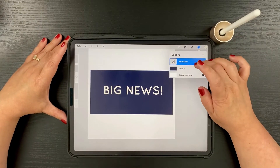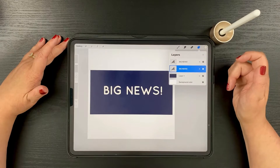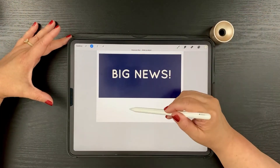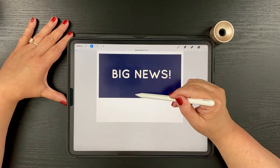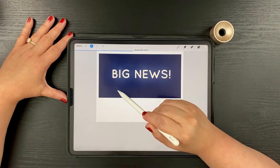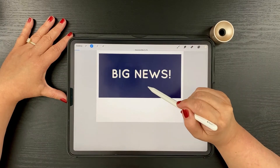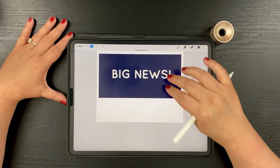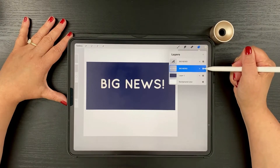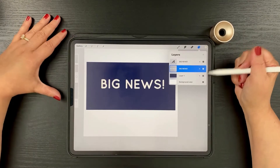If you want a neon effect, you can add a Gaussian Blur to your text. I'll swipe left on the layer and hit Duplicate, then tap on the bottom layer, go to the Magic Wand, tap Gaussian Blur, then tap Layer. A slide-to-adjust bar appears at the top. I'll use my pencil to bring it down to about 3% — just a subtle blur. It's hard to see the effect until you toggle the layer off and back on, but it does give a nice neon-y effect.